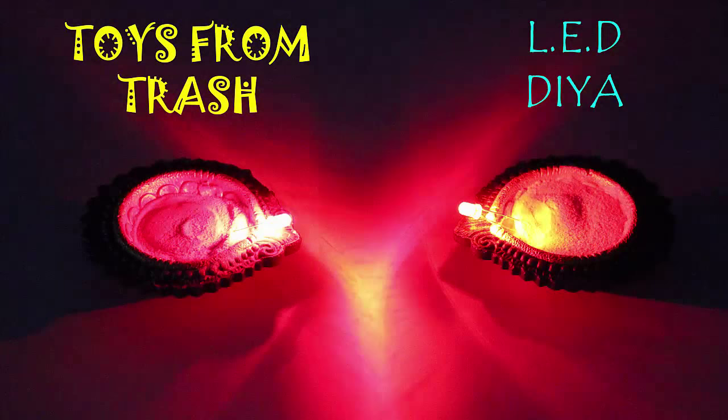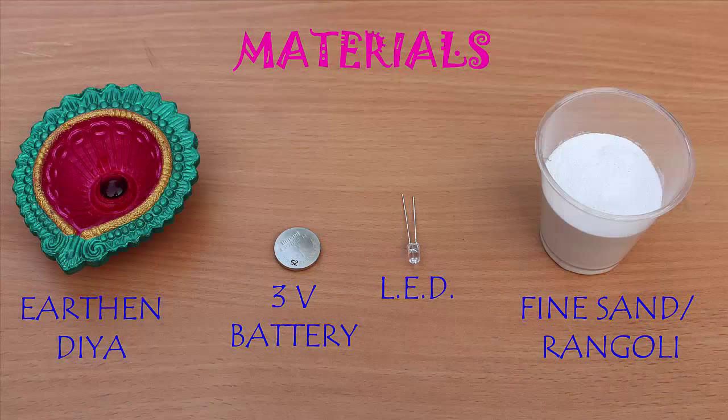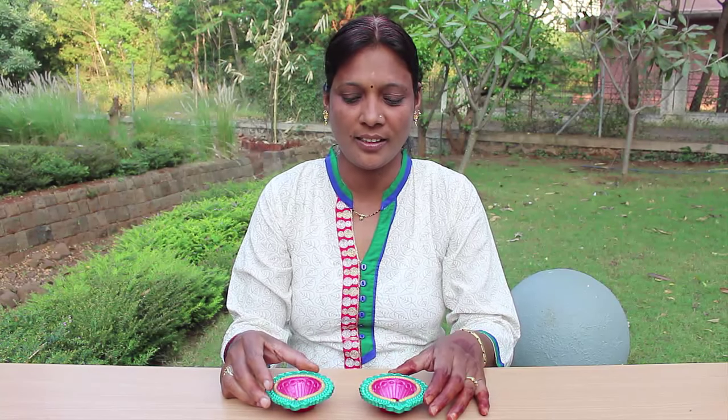In this program we make some beautiful ceremonial Diwali lamps using LEDs. Diwali is a festival of universal love and brotherhood where you dispel darkness by lighting a lamp. Today tradition and modernity will converge to make a very beautiful artifact.